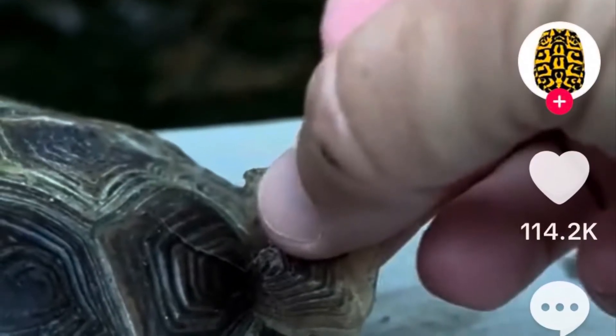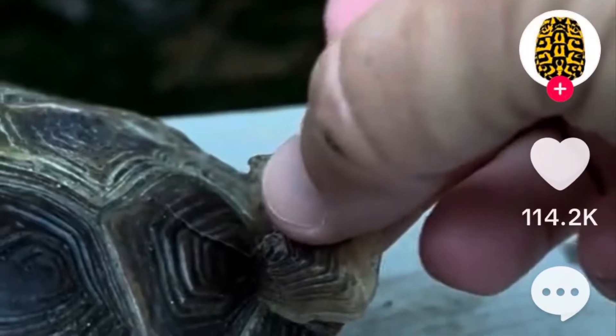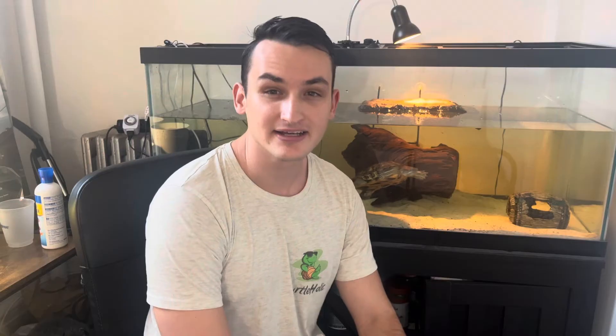A lot of people have asked me what you should do when your turtle starts to shed, and the answer is actually nothing. The shells will come off naturally. You might have seen TikToks or YouTube videos where people are peeling off the shells, but I recommend not doing that. If the shell is essentially coming off on its own, you're probably not going to harm the turtle, but there is a danger if you take off the shell too quickly.